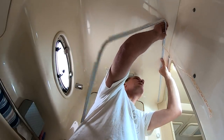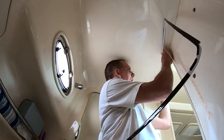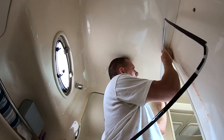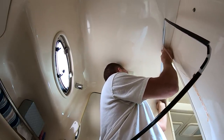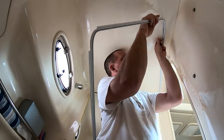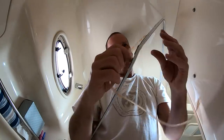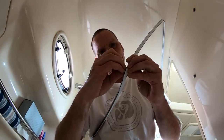The instructions say to apply pressure for 60 seconds. I think the only place I'll really need to do that is right where the ceiling swoops up and around, because everything else is somewhat flat. I'll pull all the backing plastic off right now — it's a little easier to manage that way.